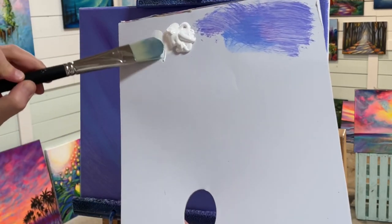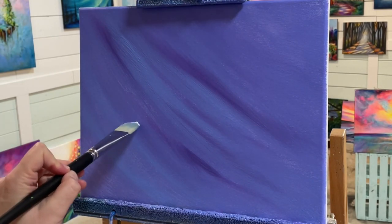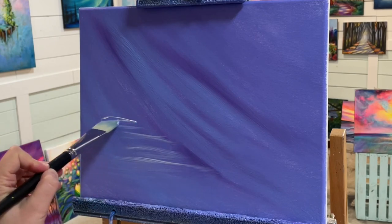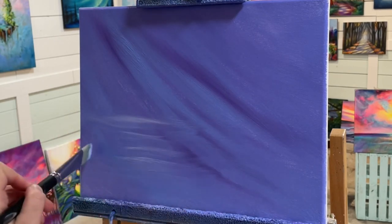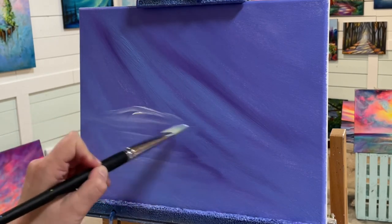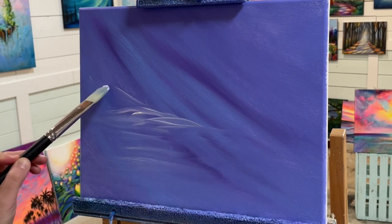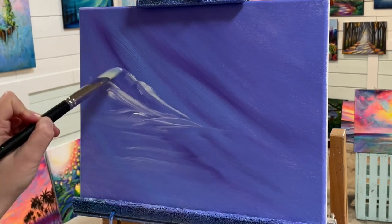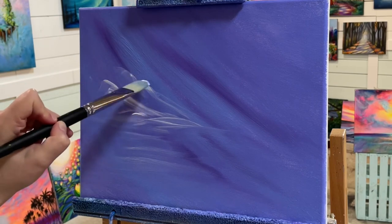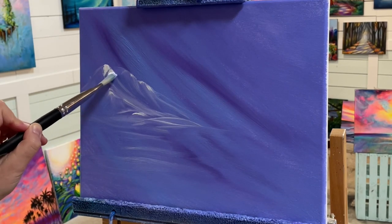Now I'm taking a large filbert brush with titanium white, picking up a little bit of that blue-purple mixture, and starting to come in with flowing lines for the river. It's going to be wider brush strokes coming towards us in the foreground and shorter for the background. Then I'm creating little slopes and peaks for some snow off to the side and a few diagonal lines for mountains — a very soft sloping mountain range off to the left, with a few different sizes, keeping it simple.